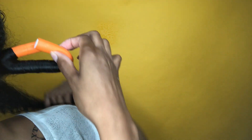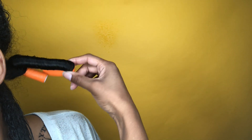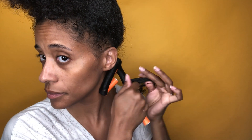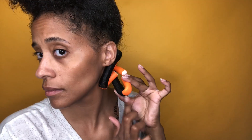This is what your flexi rod should look like — nice and smooth all around, no frizz. Try to get the rod as close to the root as possible. Make sure that you're wrapping your hair nice and tight on the rod, and add extra product to the root. I like to add a little bit of gel just to make sure that the ends are nice and secure before I fold it over and move on to the next rod.